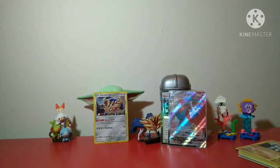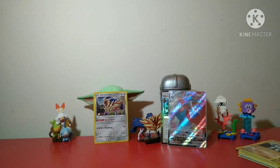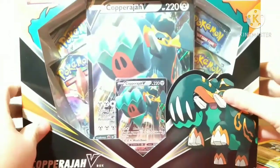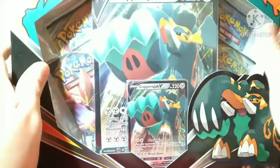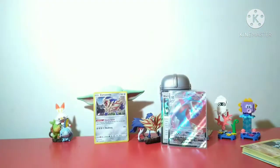So yeah guys, that was our pack opening of the True Steel Premium Collection, or at least the Zamazenta one. We might get the Zacian one as well but I'm not sure. Next we'll be opening up the Copper Jar V-Box which comes with some Rebel Clash, which I've been collecting recently. Anyway guys, I hope you enjoyed this quick pack opening where we pulled a Salamence VMAX. See you all in the next video, bye!